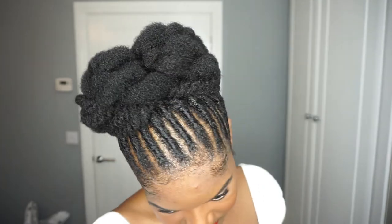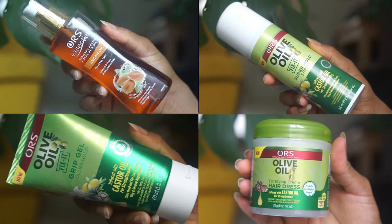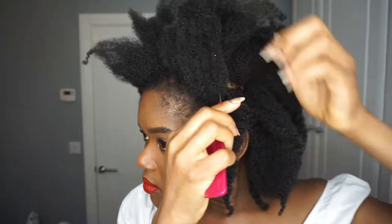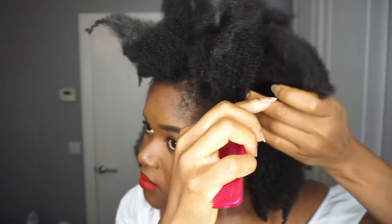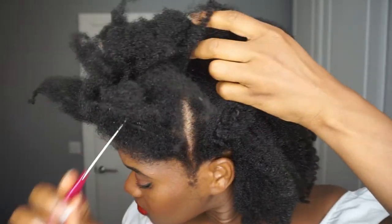Hello and welcome to another video. Today I've got a video from 2020 which was an ad that I did with ORS for their new fix-it line, and I absolutely loved the product. I've actually bought some in the Black Friday sale this year, so definitely stick around if you want to find out how I achieved this style.